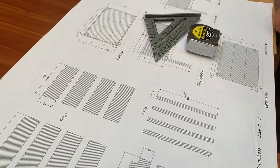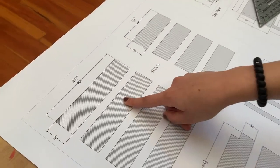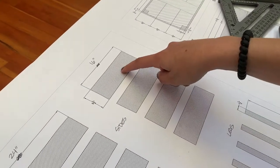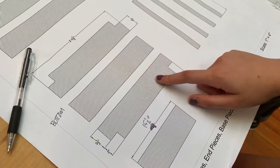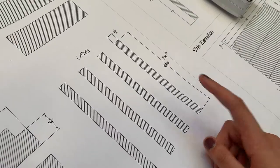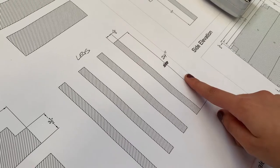First we need to measure and cut all our pieces. For the box sides we need four pieces at 24 inches and four pieces at 16 inches. For the bottom of the box we need three pieces at 24 and a half inches. We also need a 15 and a half inch bracing piece. And for the legs we need four balusters cut at 24 inches.